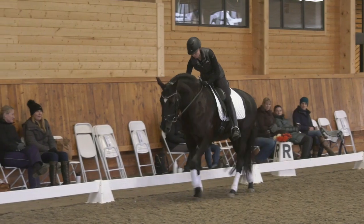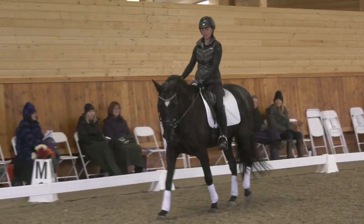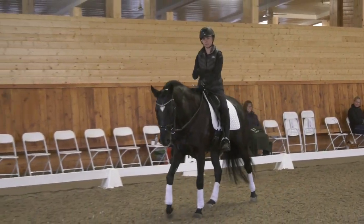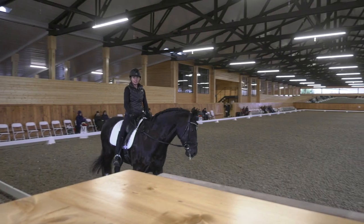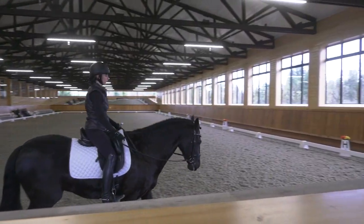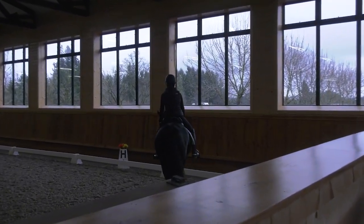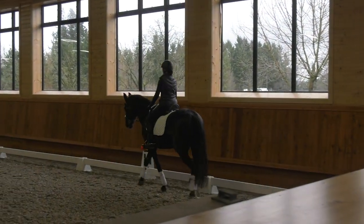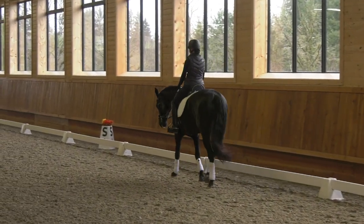He has to understand, first of all, that the collecting doesn't have anything to do with the turn. That's why we want to make sure we get the collection first and then we turn. Sometimes I want you just to ride down the long side and do pirouette canter without turning, because he's too smart.